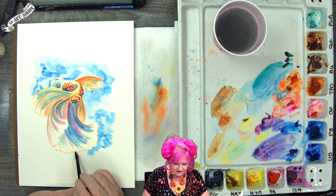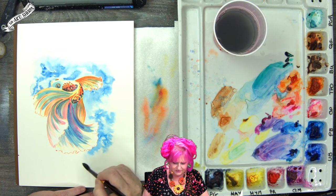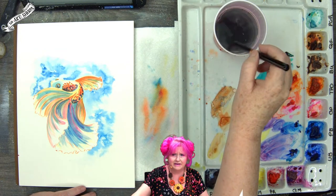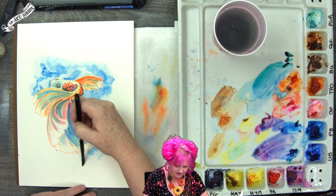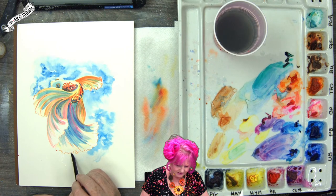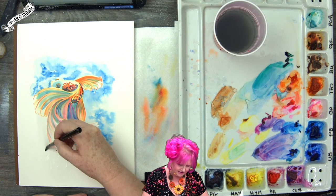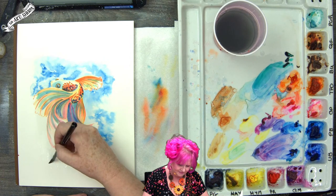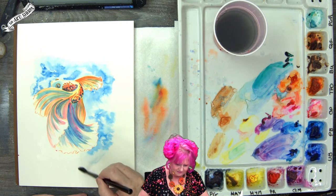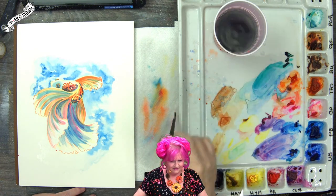Patty is suggesting some really great watercolor brushes from the Escoda line. Escoda is a really amazing watercolor brush line — I'm going to be flushing out my collection from them really soon. They are really amazing and very beloved.